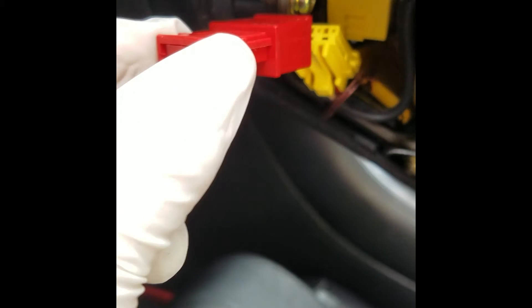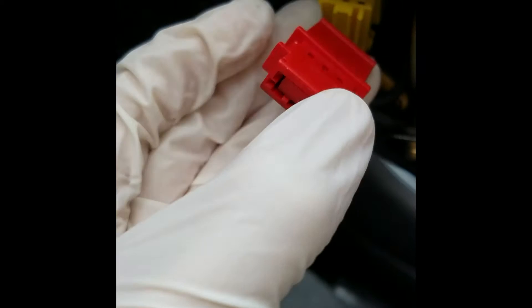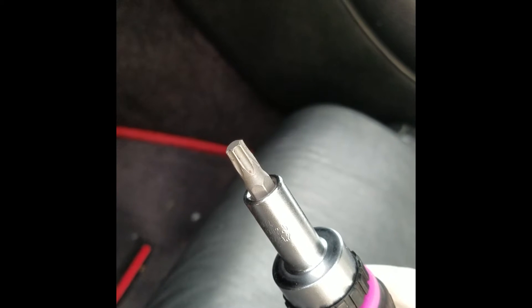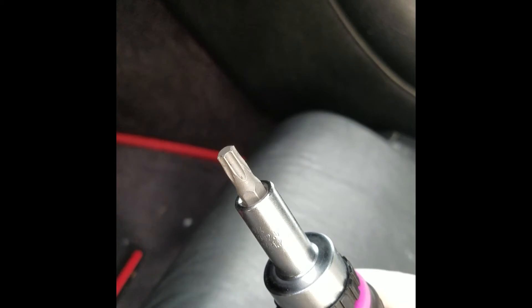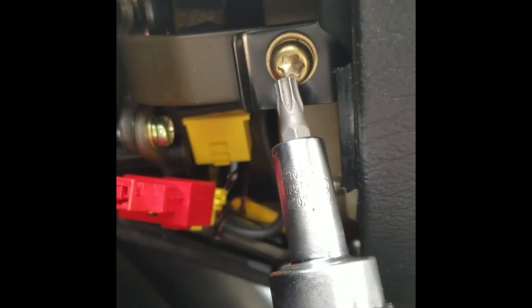Using this red piece from earlier, we want to cover up this plug. That way it will prevent the accidental triggering of the SRS system. Next we will need to use this Torx Star tool — this is a size 30 — and this will be used to remove this screw here and this screw down here.